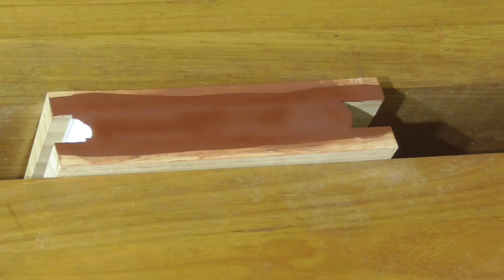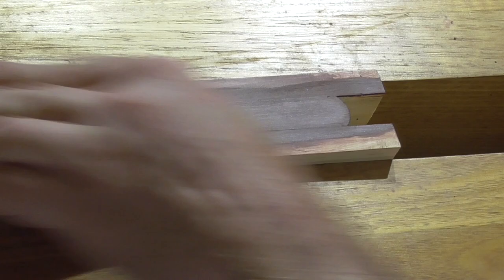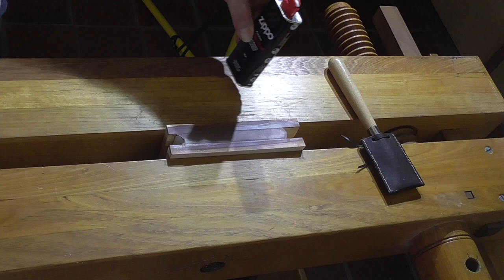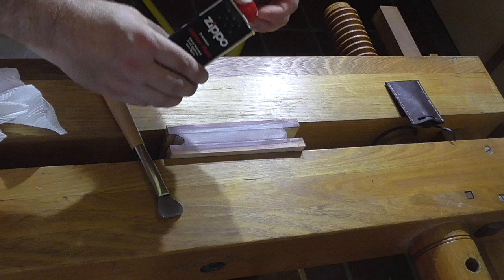The moisture content in an edge is an important factor in determining the success of edge gilding. You need to aim to get the moisture content as even as possible in the edge in the steps leading up to laying on the gold. Areas that dry out quickly — in subsequent layers of size, put down slightly more size in those areas so that when you put on the final layer of size, it all dries at an even rate.